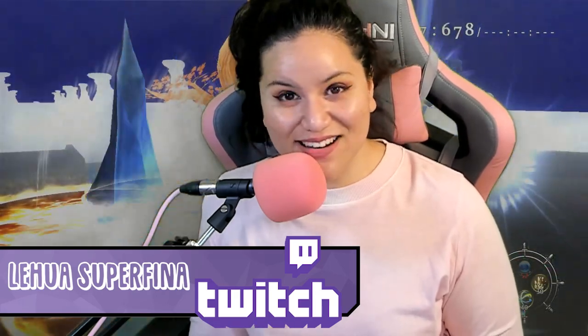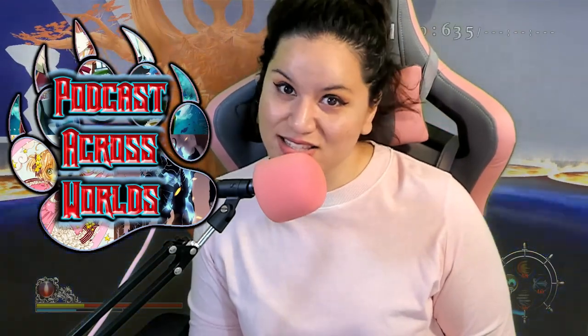I also stream playing video games on Twitch, so if you want to hang out and talk about stuff, I'm available at twitch.tv/LehuaSuperfina. I stream every Tuesday, Thursday, and Saturday — the schedule is available on the Twitch channel. If you like manga, I host a podcast called Across Worlds where we talk about anime and manga. We normally upload weekly every Saturday. We have a question for every episode, so leave your answer in the comments or visit the Discord — link is in the description. It's really chill there, super chill.